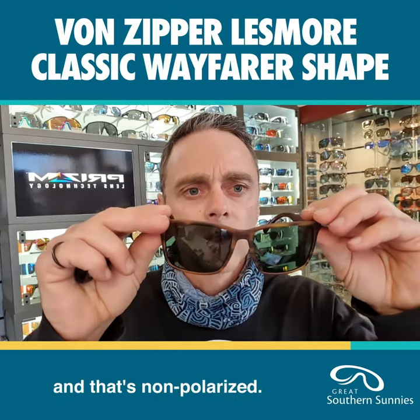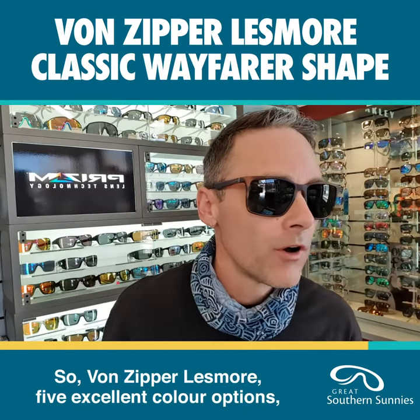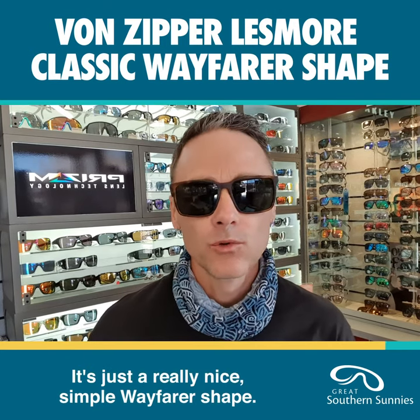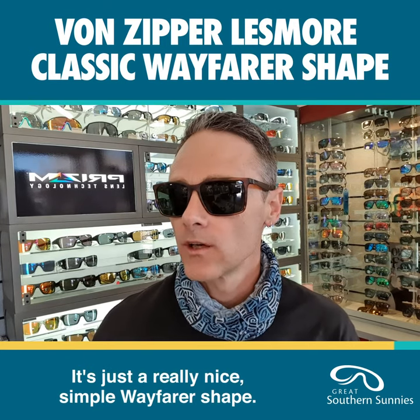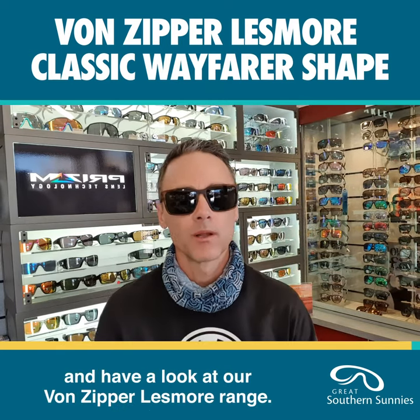That tortoise shell is non-polarized. So the Von Zipper Lesmore has five excellent color options, three in polarized. It's just a really nice, simple Wayfarer shape — jump into our range and have a look at the Von Zipper Lesmore.